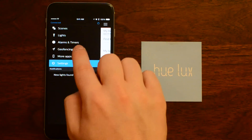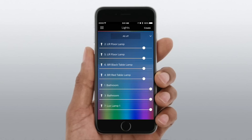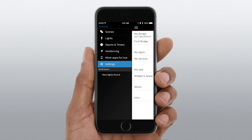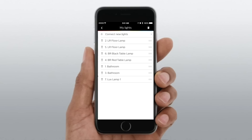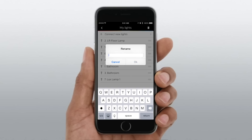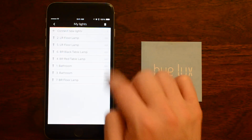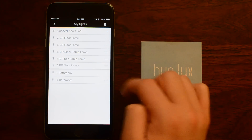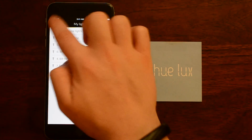If we close this and go into the Lights menu, you'll see at the bottom we have 'Lux Lamp 1.' It has already named that, and that doesn't seem very descriptive, so we can go into My Lights, choose Lux Lamp 1, and change that to 'Bedroom Floor Lamp.' You can just type that in, and you can also rearrange these however it works for you.